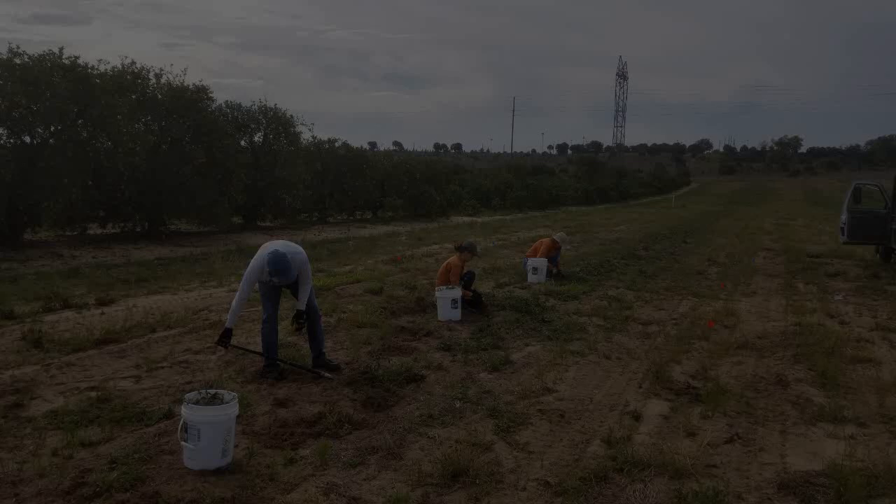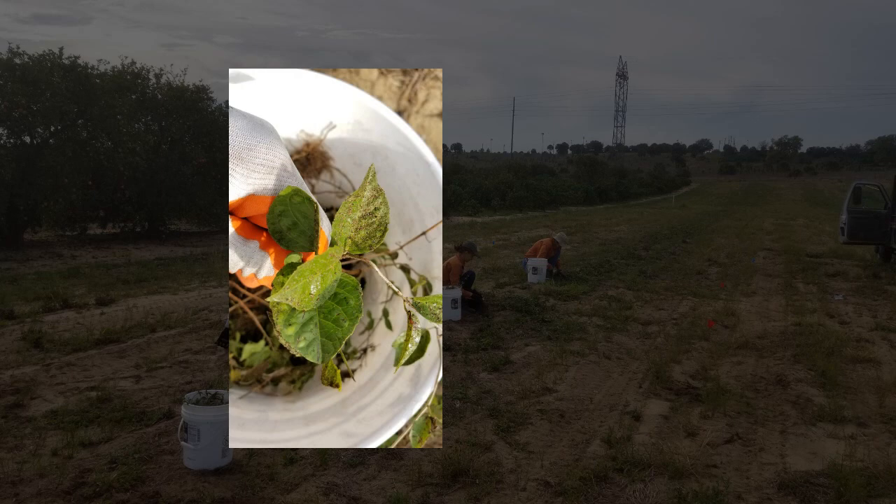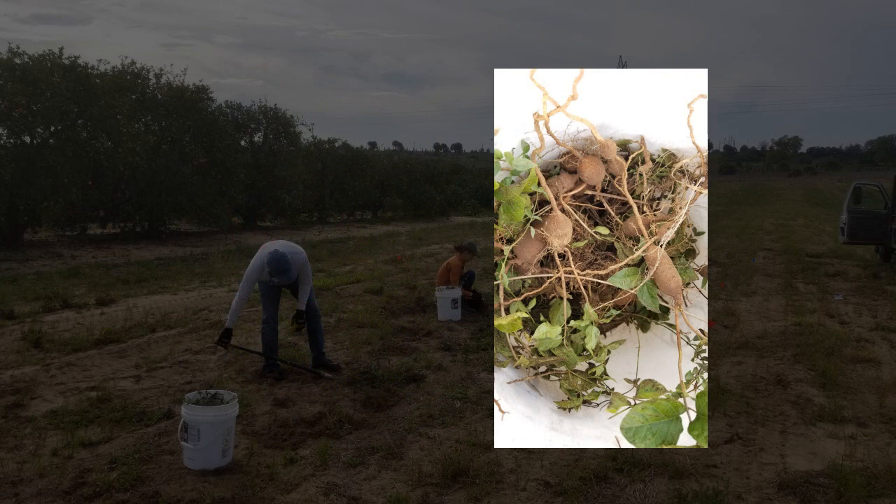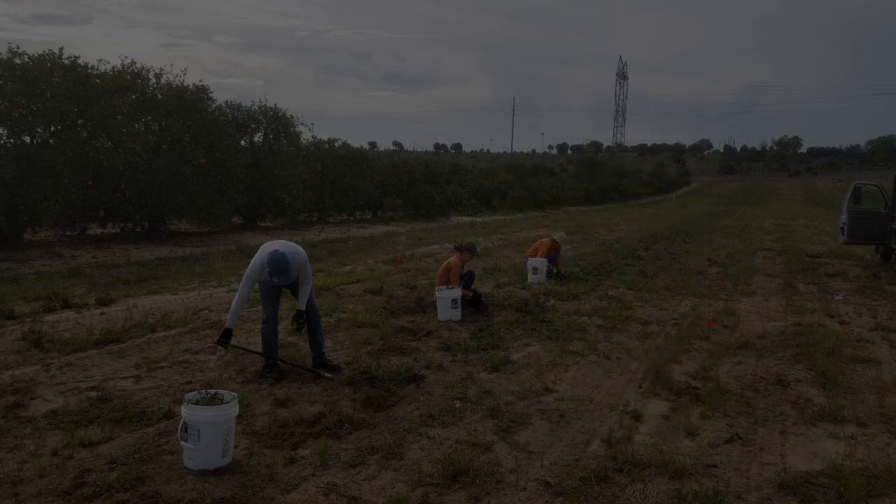Thank you for offering to come help remove a Class 1 invasive species known as cat's claw. As part of the volunteer project, you will be helping to remove what we call tubers, or root balls, of this Class 1 invasive species, cat's claw.